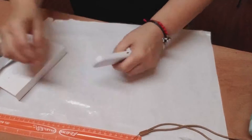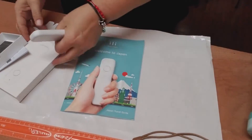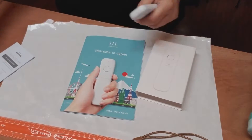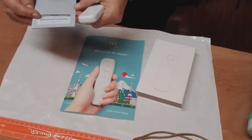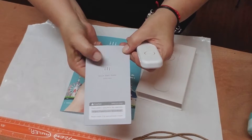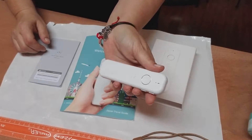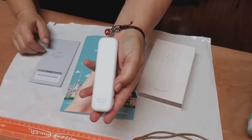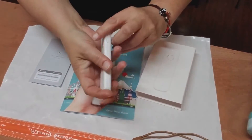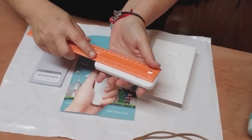Let's put this to the side and put this back so everybody can see what this thing is actually called. It's called the ILI language translator. It goes in your hands like this. This is just the unboxing — I'm going to be playing with it and doing a full review shortly to tell you what I think.